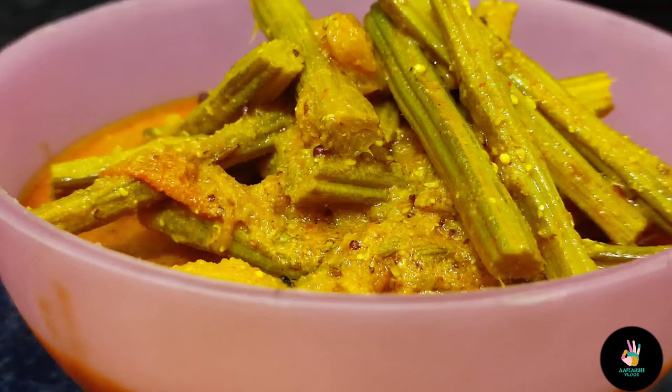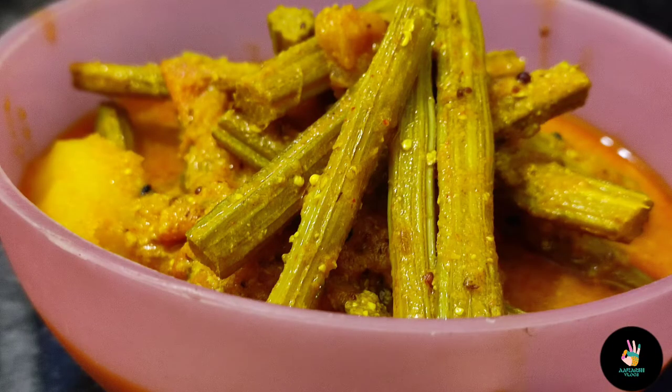If you have not made it in this style before, then try making it this way. Most people know that this gravy is made in this style, but for beginners who have never tried it, make it simple and delicious. Our gravy is ready. You can enjoy it, and you can also eat it with plain vegetables.